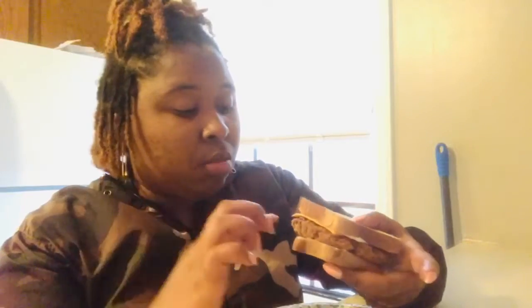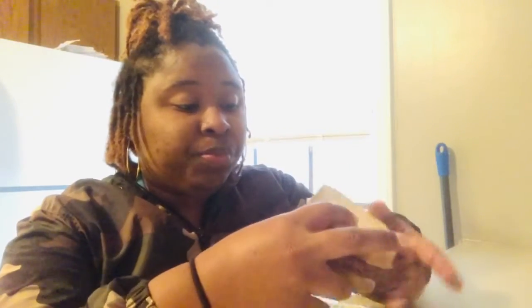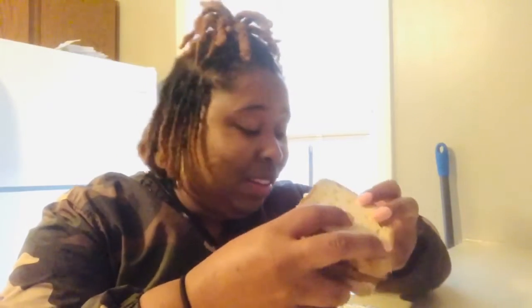It's not bad. The only thing on this sandwich is the burger, cheese, and some mayonnaise on the bread — that's it. I'm so scared, let me just get it over with.